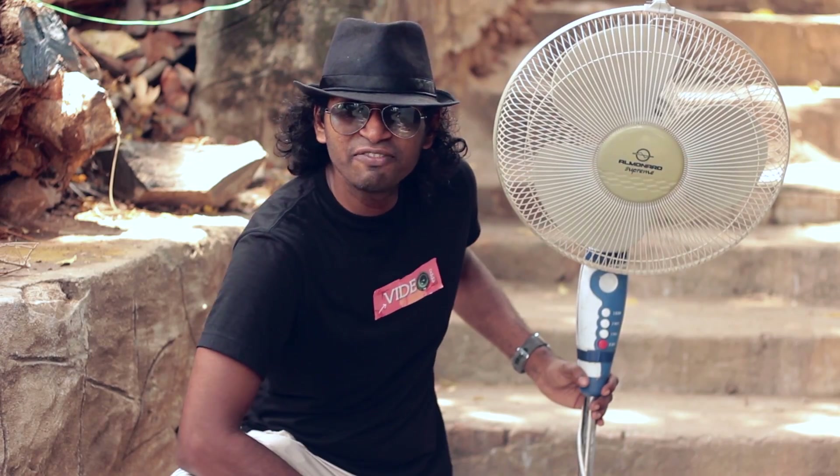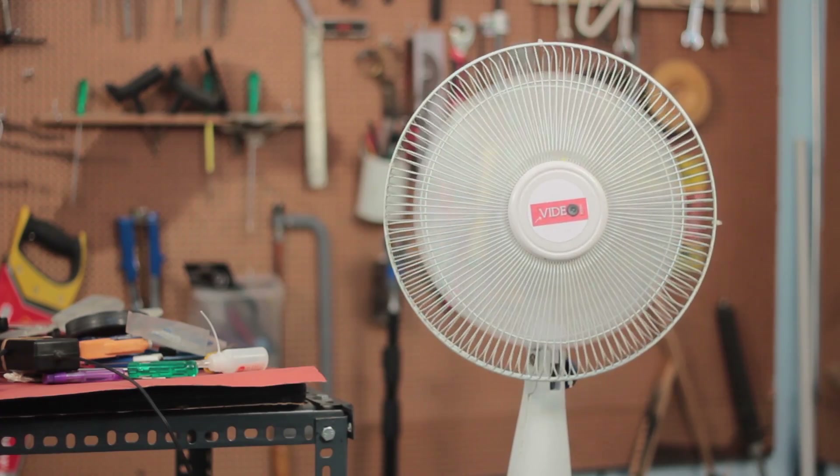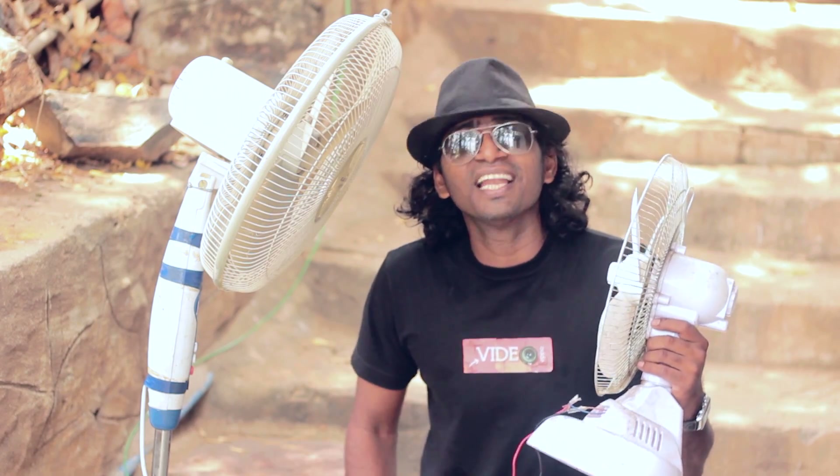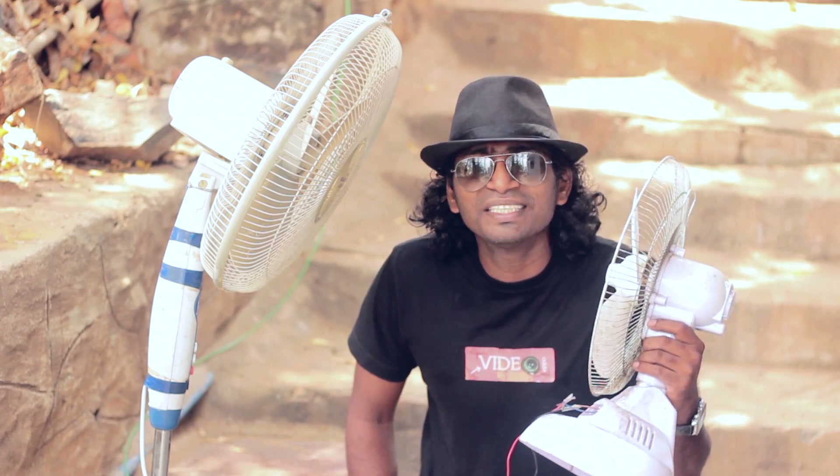This is an AC pedestal fan and this is a DC tabletop fan. Now we are going to bring these two together and make a DC pedestal fan. My name is Josh and this is my DIY channel Video Epo. Let's get started and get that electricity bill a little bit down.